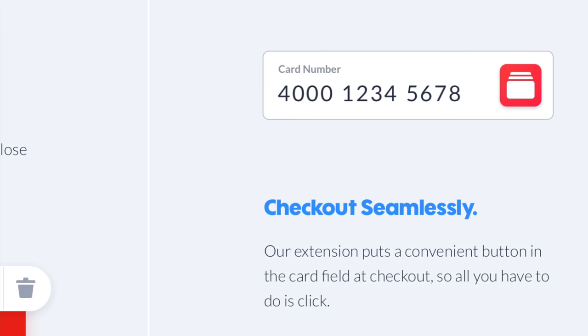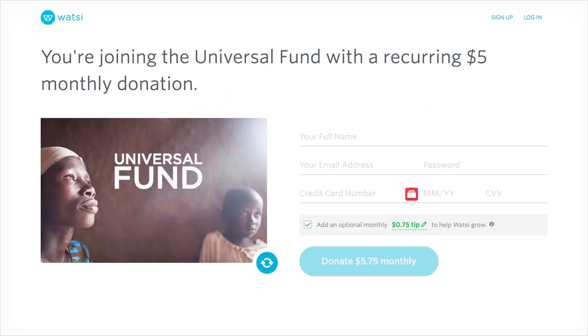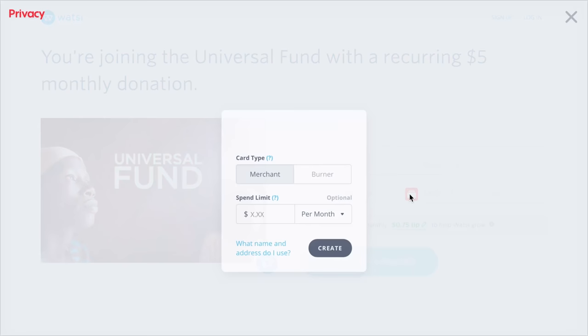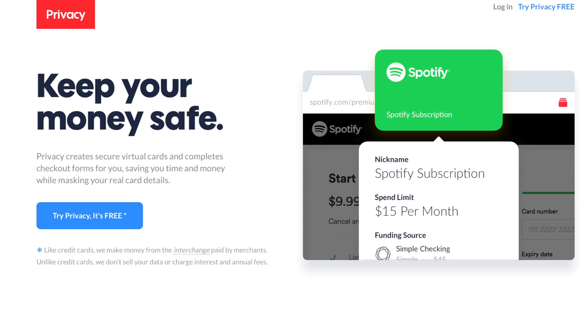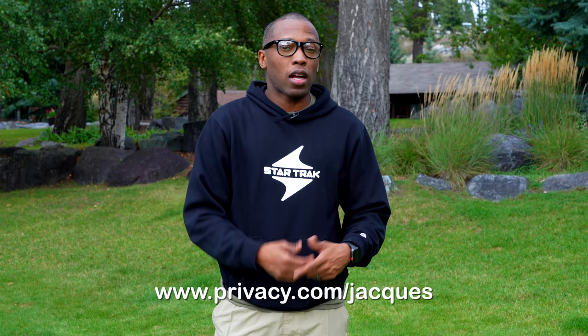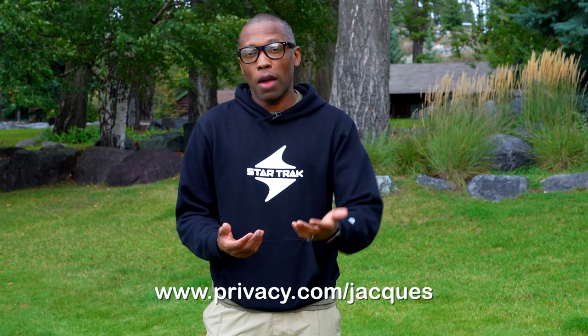This video is sponsored by privacy.com — you can think about them in two ways: one, they protect your financial information, and two, they allow you to create virtual credit cards. If there is a breach on a website, you just cancel the virtual credit card you created on privacy.com so you don't have to cancel your actual credit card. You can also use the privacy.com plugin to automatically populate your virtual card info on websites. Check them out at privacy.com/Jacques.